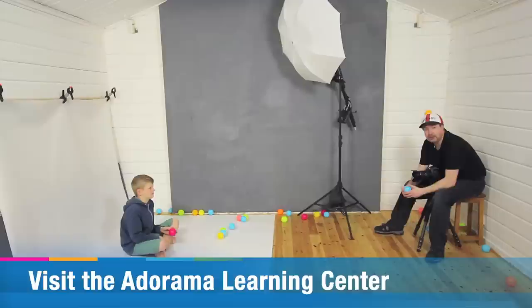If you've enjoyed this video and want to see other videos from the amazing presenters here on AdoramaTV, you know what you've got to do — click on the subscribe button.